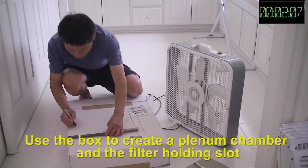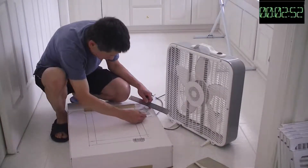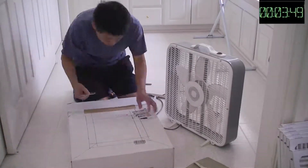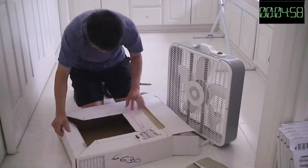Doing my research, I found out most of the purifiers you can get on the market simply use filters, and those filters are very easy to get — so it would be very easy to make one. Therefore, instead of buying a system, I decided to make one.